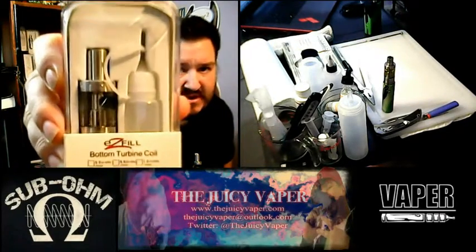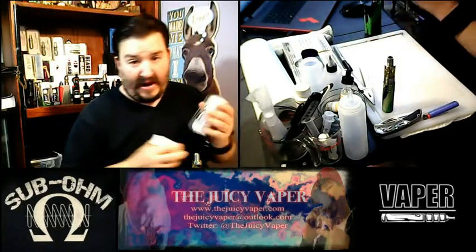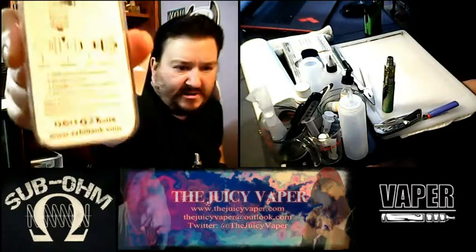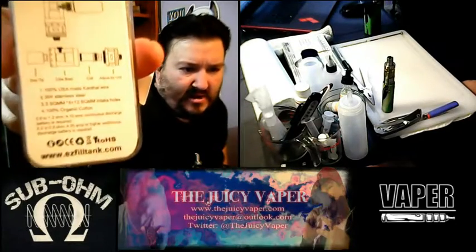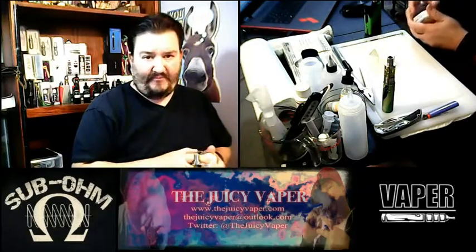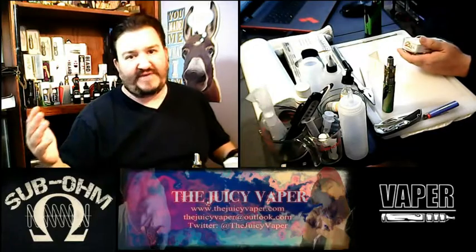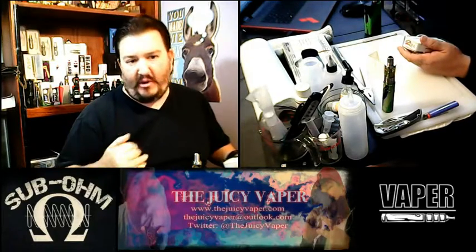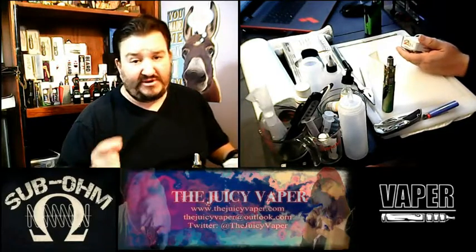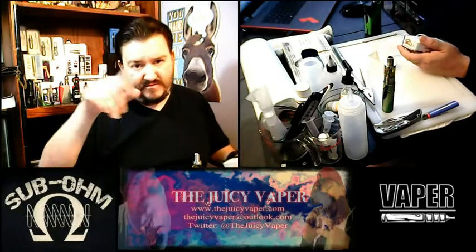I came across this one here — it's by Easy Fill. Basically it is a clone of the Arctic, and I got mine in the mail today. It can run everything from a 0.5 to a 0.2 sub-ohm, taking you all the way from 100 watts and below. A lot of us have mods that are 100 watts and below, and this is one of those tanks I love to be able to put on pretty much any machine.